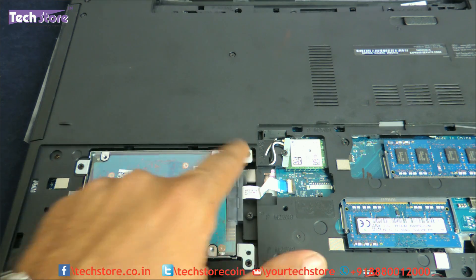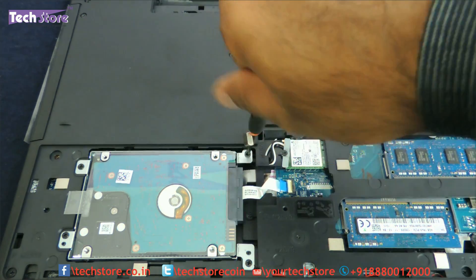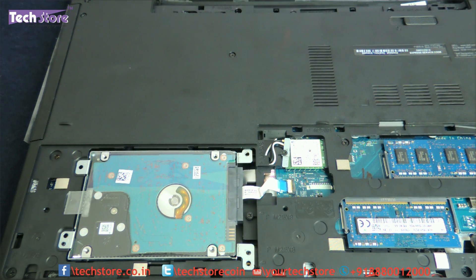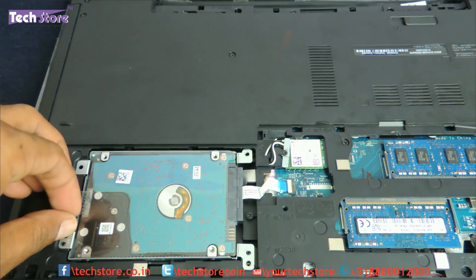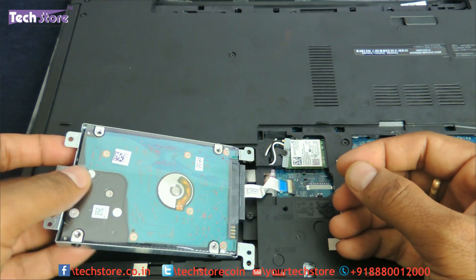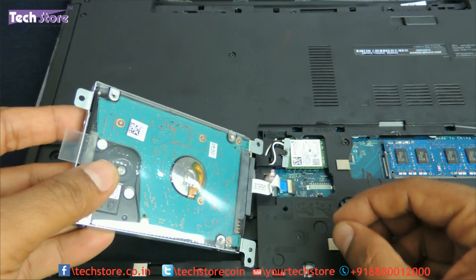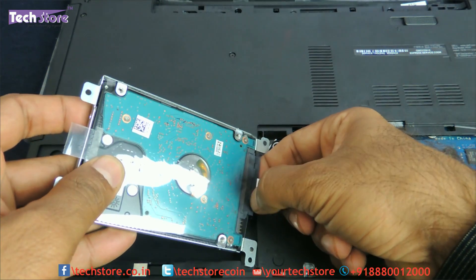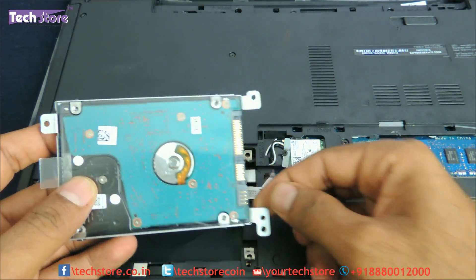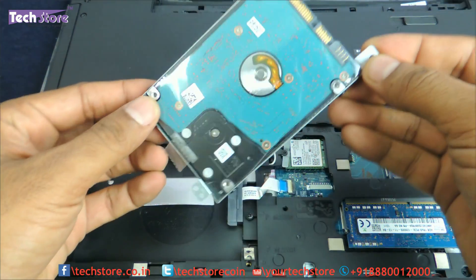Coming to the hard drive — this is where it is. There are four screws that you need to remove. Then use the little plastic tab to remove the hard drive. This cable is very delicate, so don't pull it — very gently try to remove the connector cable first. The connector cable will give away and then you have the hard drive in hand. This is basically a 2.5-inch SATA hard drive.